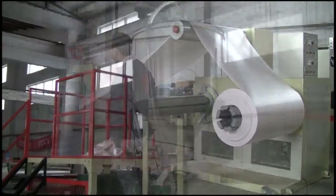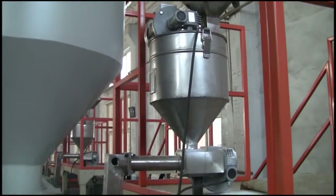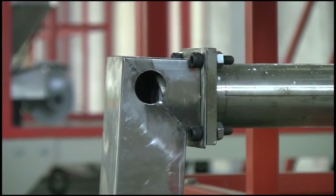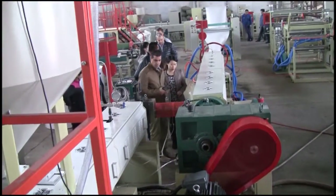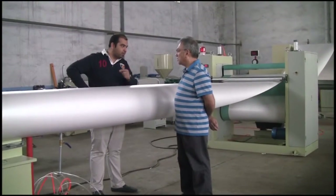Equipment features: 1. Loading automatically, with automatic alarming when materials run out. 2. It adopts an automatic injection system with a double screw frequency changer, making the talc powder enter into the extruder steadily and accurately.